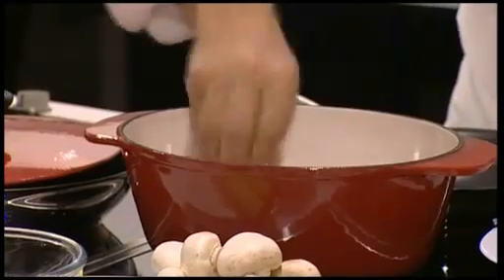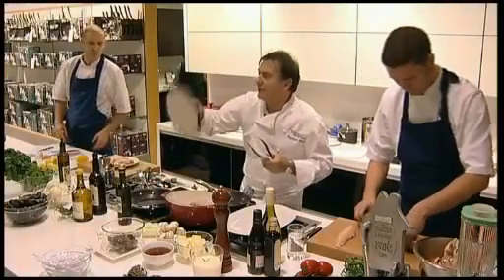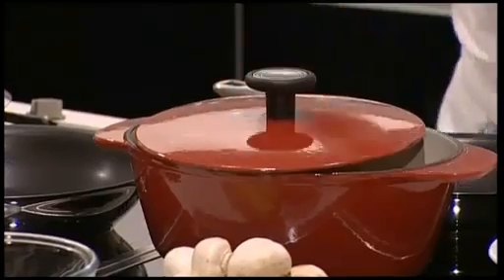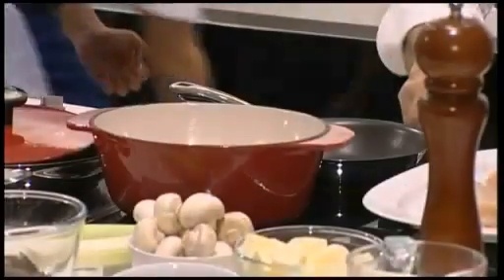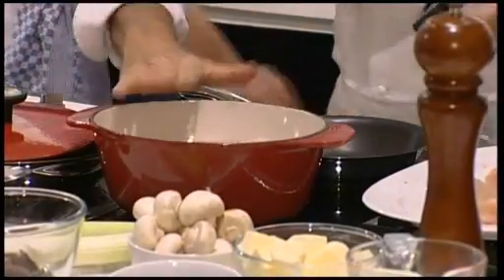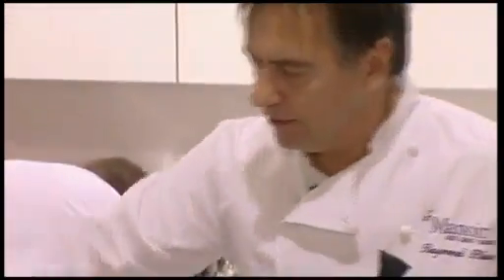So then, first on the skin side. That's a new cast iron dish that we have done with Analon. So now, once I'm searing, caramelizing, browning my chicken here, which I have seasoned.